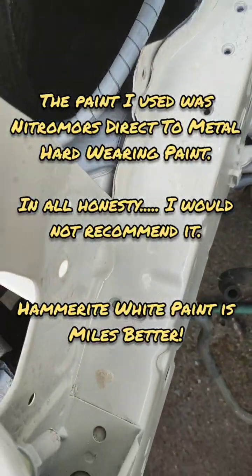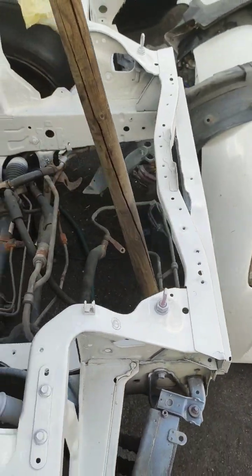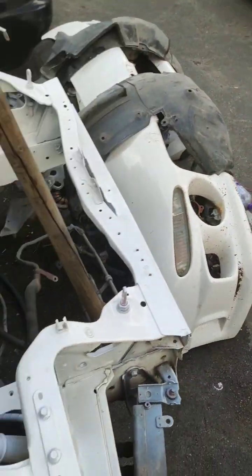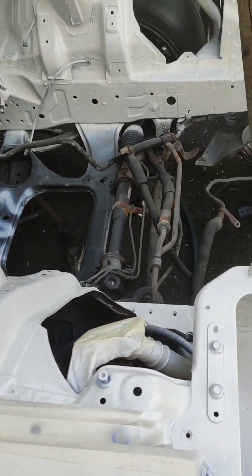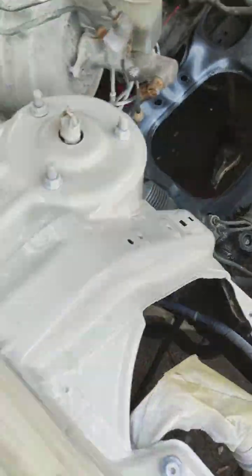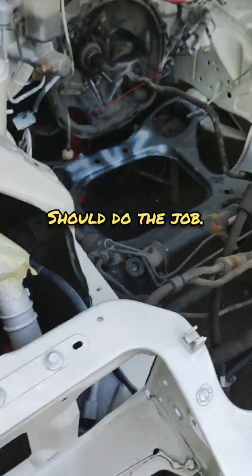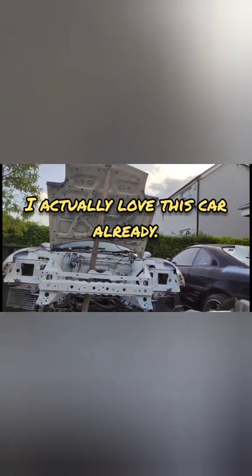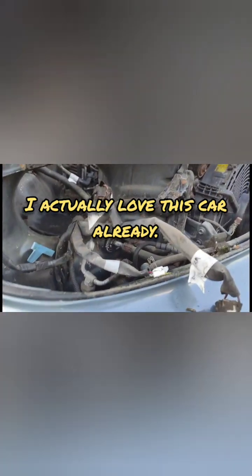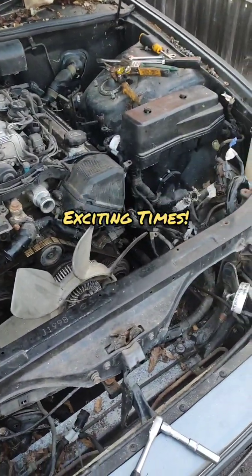Yeah, it's looking pretty good — I'm very happy. The next step is to get the 1UZ out, mock it all up, put the 1UZ on there, and basically make some engine mounts. I've got some metal for that — nice thick gauge steel, pretty chunky — so these will be reinforcement plates for the chassis rails. Happy days! Cleaned up and painted the engine bay on the RX-7. Just pulling the wiring apart and getting ready to take the engine out of the 1UZ. That's about it for today — unplugged motor loom.